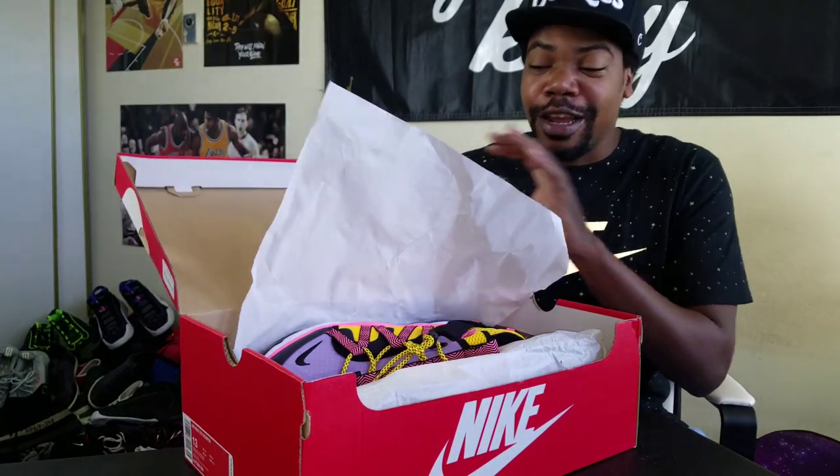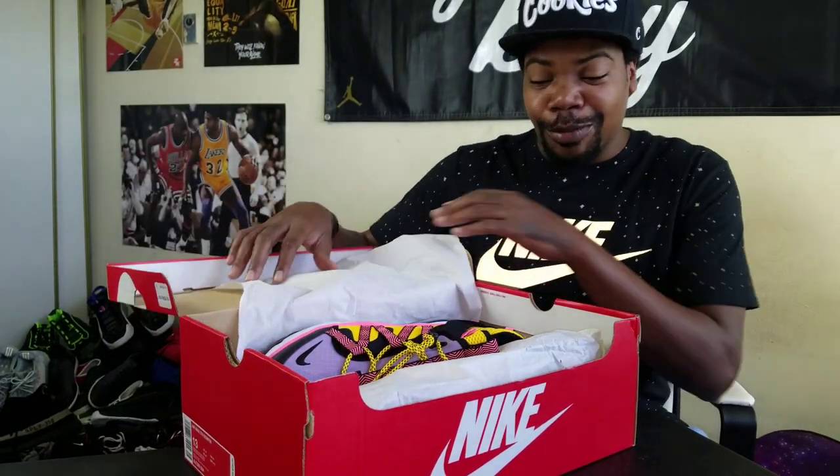Without further ado, let's get into this box. The shoe is dope — the colorway is something different. I'm getting these mainly to review. I'm not sure if I'm gonna keep them, I'm leaning towards it but I don't know. Let me know what you guys think — are these a copper drop, something you should keep in your collection or not? The Air Max 270 Bowfin — from what I've seen, they look pretty dope.